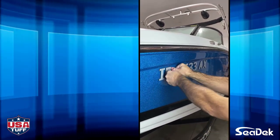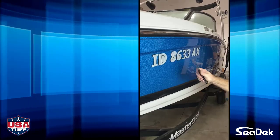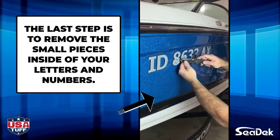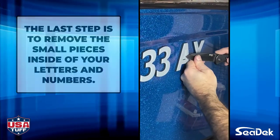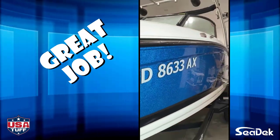This is also a good time to go over each letter and number individually again and press firmly. The last step will be to pop out the small pieces that are remaining on the inside of the letters and numbers. Here, we used a straight edge to carefully lift them out. Congratulations, your installation is complete.